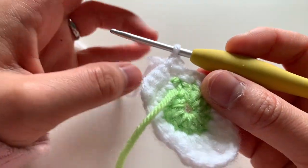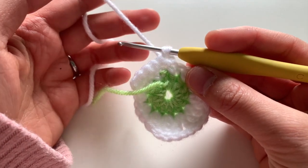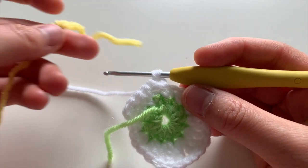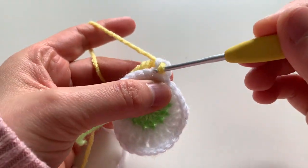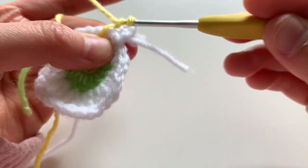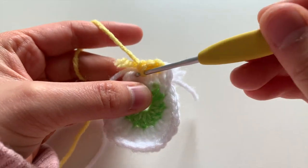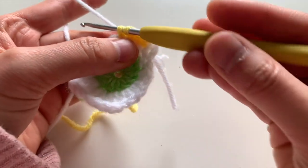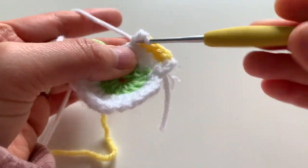Single crochet in the same stitch — not an increase, just one single crochet. Before finishing pulling off that single crochet, attach the new color for the bottom part of the wing — that will be yellow — for a seamless color change.